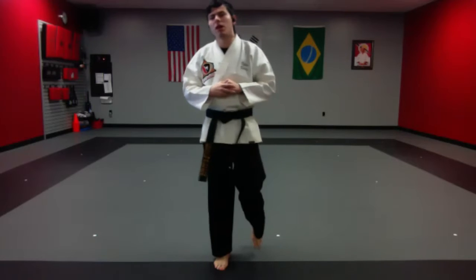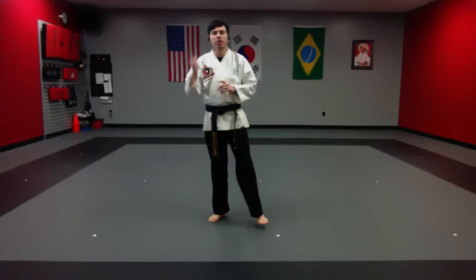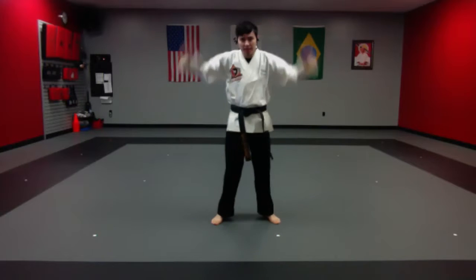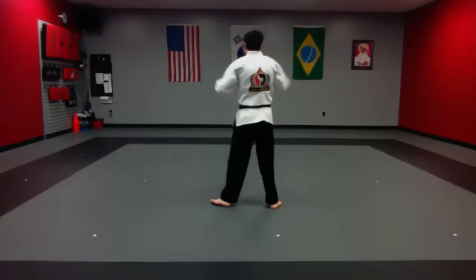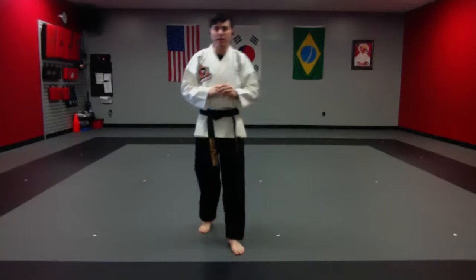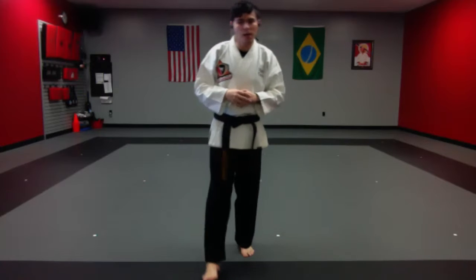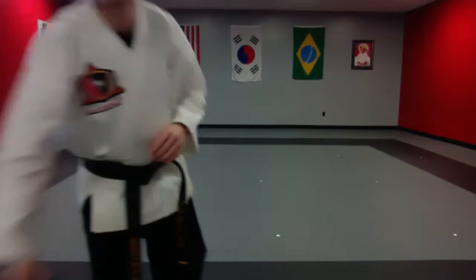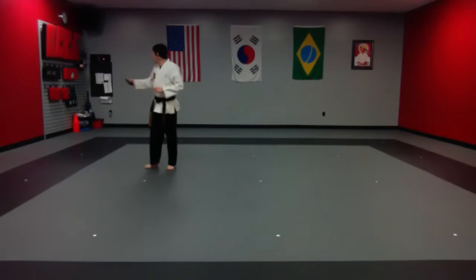We're going to start off today with warm-ups. I want you to give me 10 jumping jacks each direction — 10 this way, turn, 10 this way, turn, 10 this way, turn, 10 more this way. Ready and begin. Full arm swing. It does not matter if you're the fastest one, as long as you get it done.